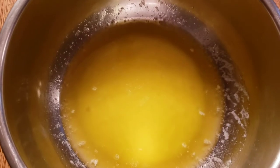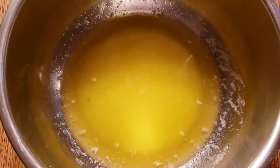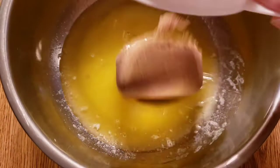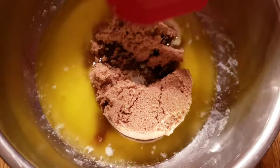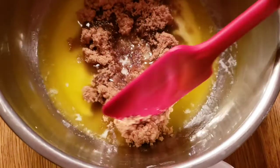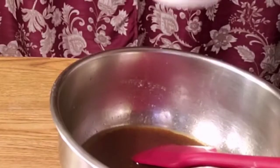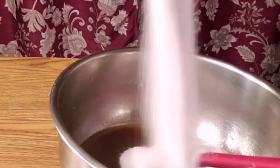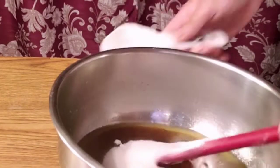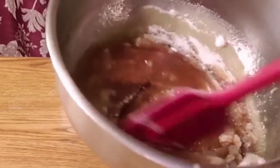For the liquid ingredients, I have melted butter. You can add your brown sugar, then mix. Mix that brown sugar, then add your white sugar and mix.